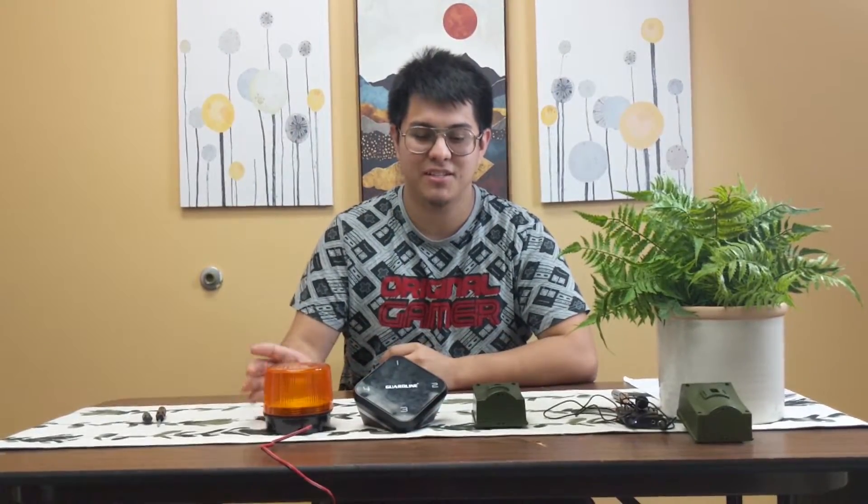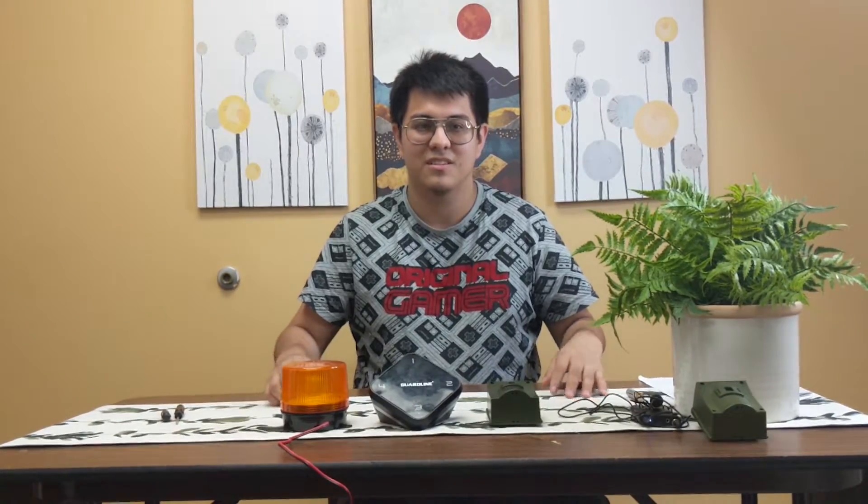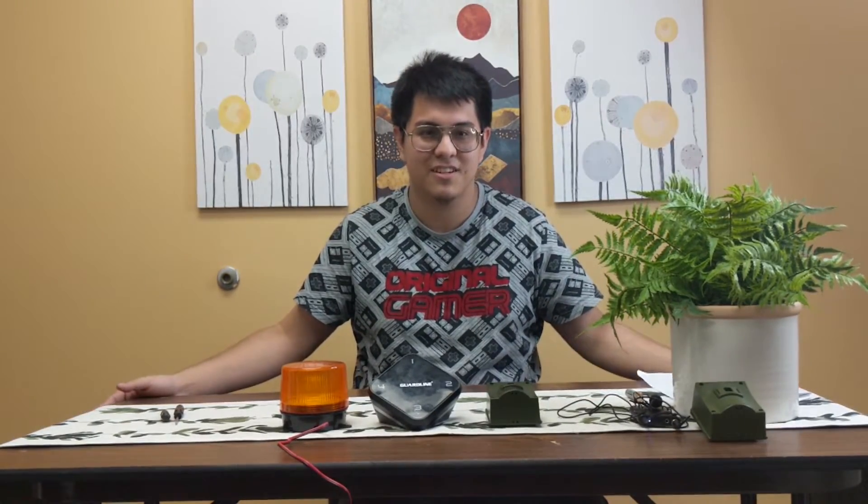That's how you connect a strobe light to your receiver's relay. As always, feel free to comment below, leave us a message, and we'll happily answer. Give us a like on our Facebook channel, our YouTube channel, or call us at 888-519-0413, or shoot us a message at support@guardlinesecurity.com. We're always happy to help answer any of your questions or concerns you may have.